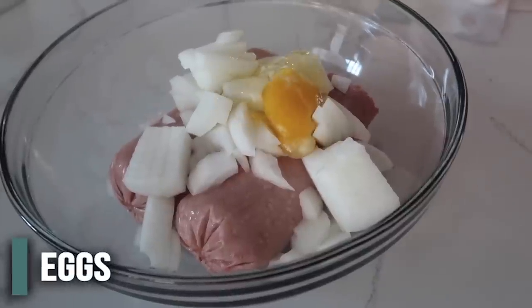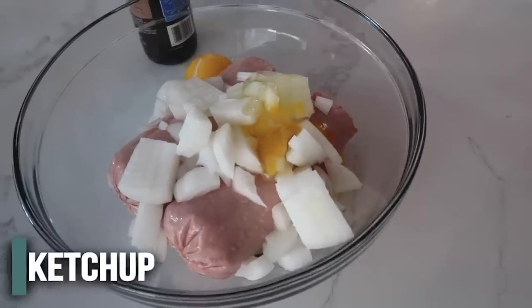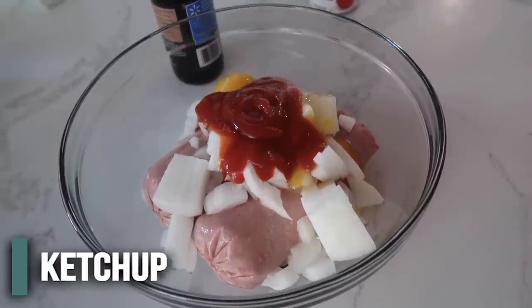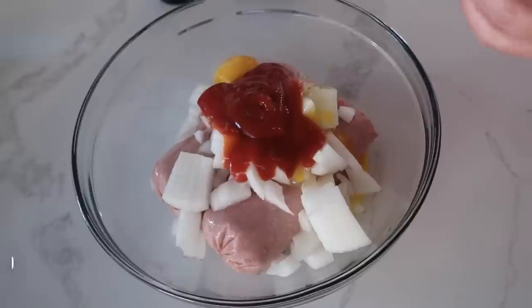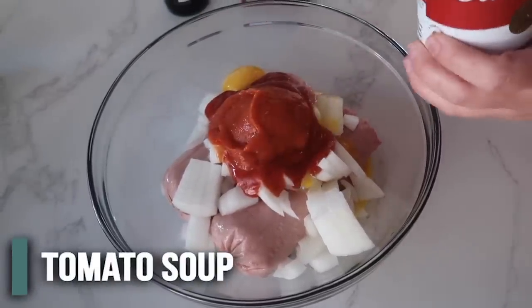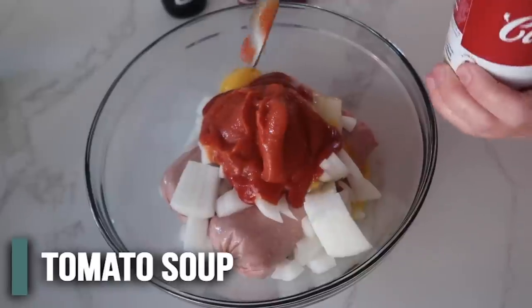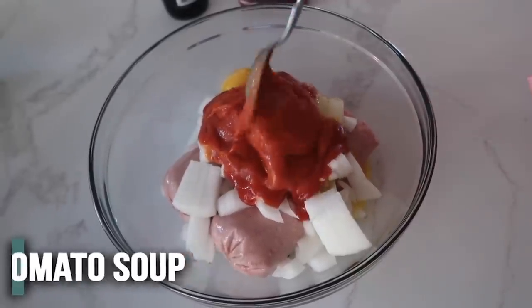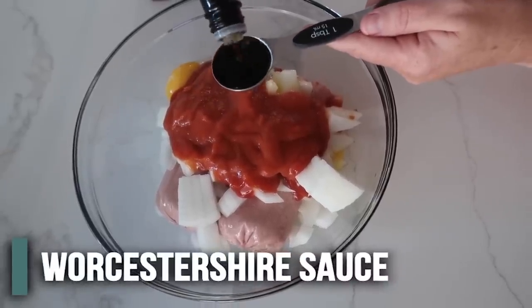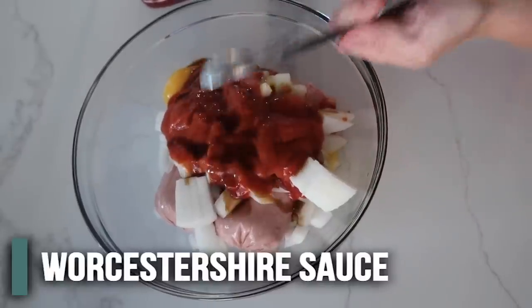Then you're just going to add two eggs to your mixture. Next add a fourth cup of ketchup — and if you know me and watch this channel, you know I like to eyeball a lot of things. Next we have some tomato soup. Add half the can, but don't dump the other half because we're going to use that for the topping, which is my favorite part. Then we have one tablespoon of Worcestershire — you know what I call it.